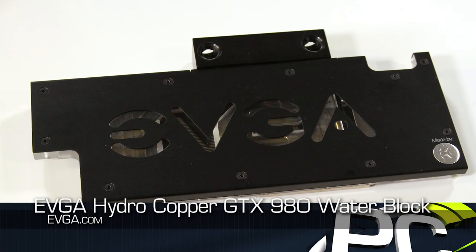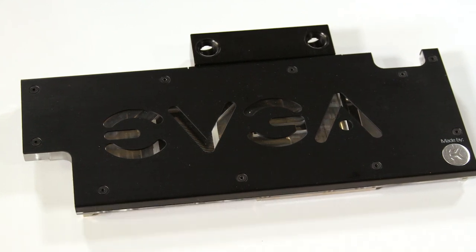Hey everybody, welcome to PC Perspective. We have a pretty cool project to talk about today. Last week, Jacob from EVGA was here. We did a really cool live stream and gave away a whole lot of prizes. One of the things he showed off was a very early pre-production unit of their Hydro Copper water block. We were able to convince him to leave it here for a couple of days to mess around and play with it.